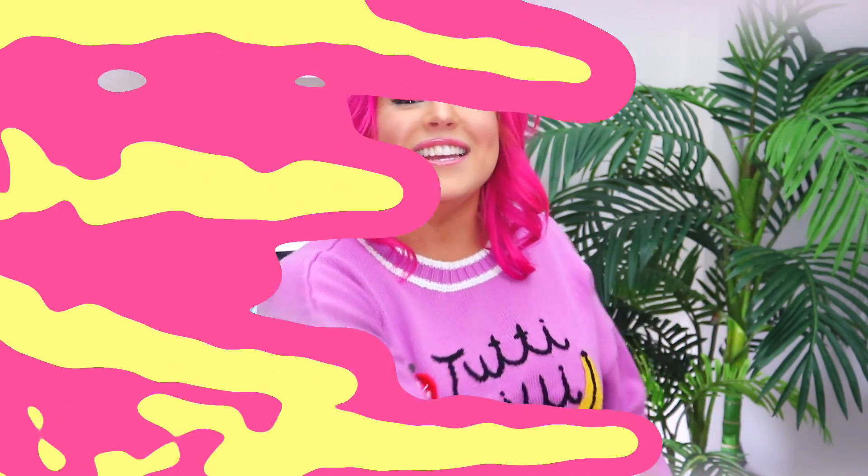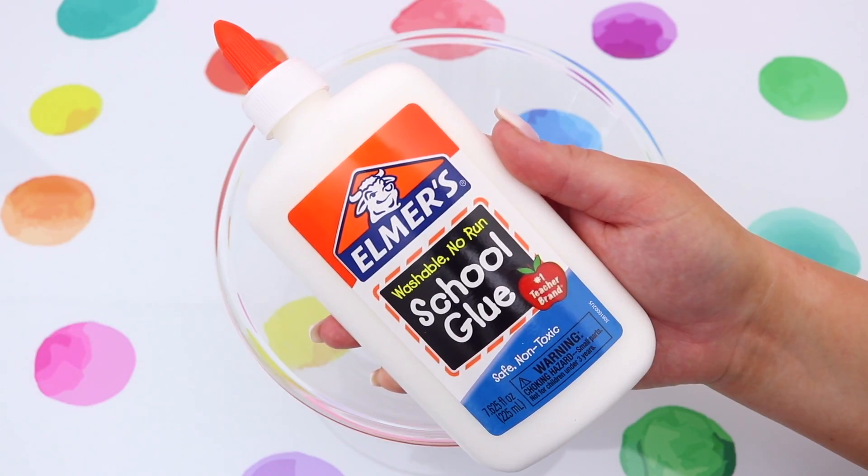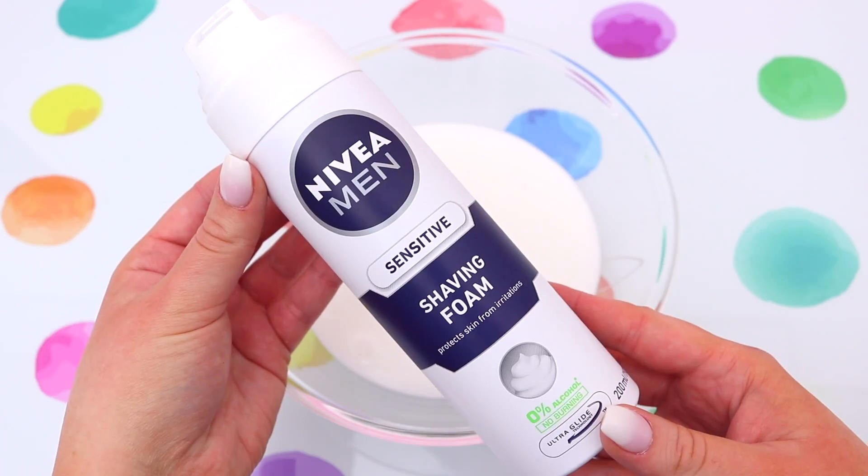It's time to jump right into slime week — it's day one! I am psyched and pumped up, and I hope you guys are too. The slimes we're going to be creating today are all inspired by food, starting off with a cupcake-inspired slime.